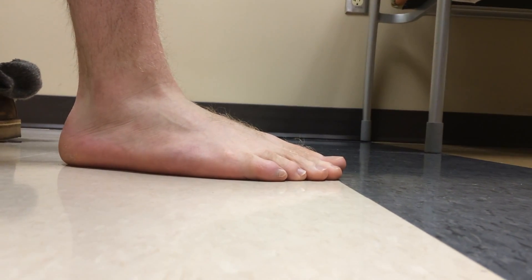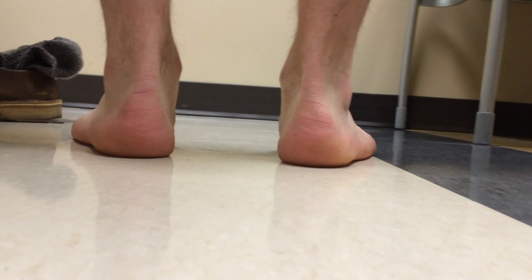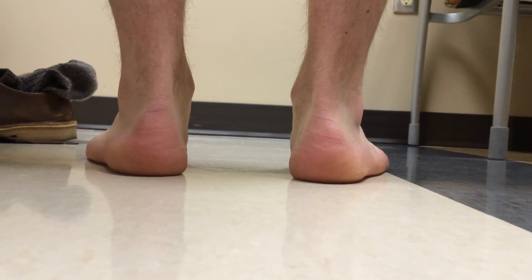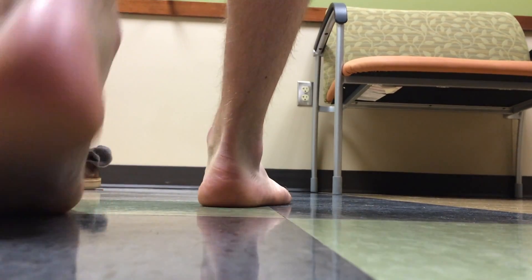We are looking for signs of ecchymosis, tenting, open fracture, erythema, any sort of pes cavus or pes planus. When you're looking from behind, you're looking at the too many toes sign. We're also looking for any sort of muscle atrophy, calluses, warts, bunions — you name it.